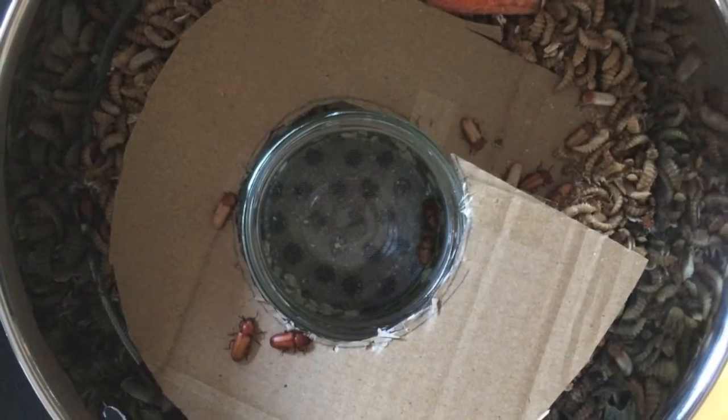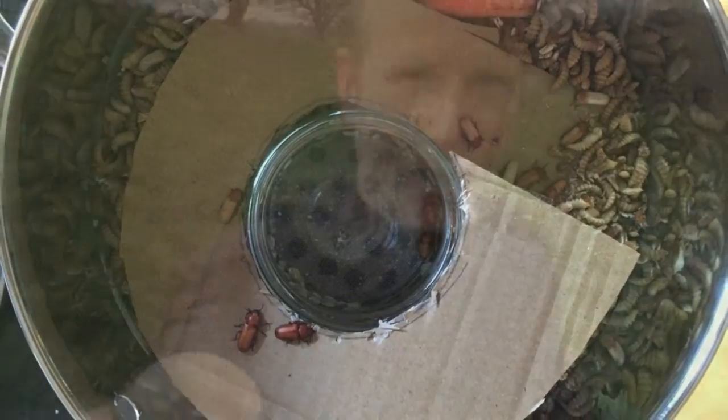The beetles are the only things that will walk up there — you're not going to get worms wriggling up. I wasn't really expecting it to work, but I left it overnight and came in and there were a couple of beetles in the jar — unfortunately upside down, and because it was glass they couldn't get back over. There were about four or five on the ramp too, so it was quite a pleasant surprise in the morning.